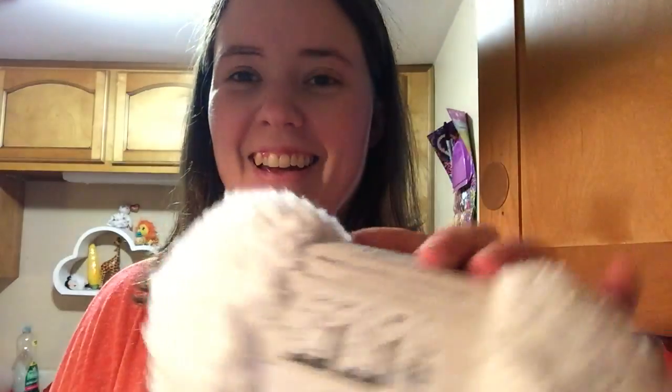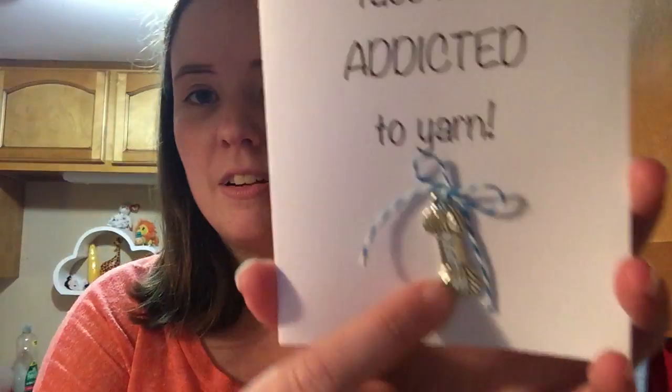Some Pipsqueak — I love Pipsqueak. This is bulky 5 and it is 101 yards. And this is another one I've never had: Barcelona, Lion Brand Loops and Threads. 328 yards and it's a bulky number 5. It's a really pretty color too. And then the card that she sent — I think she made it herself. It says, might as well face it, I'm addicted to yarn. And it's got a yarn charm on there that I could make a stitch marker with.